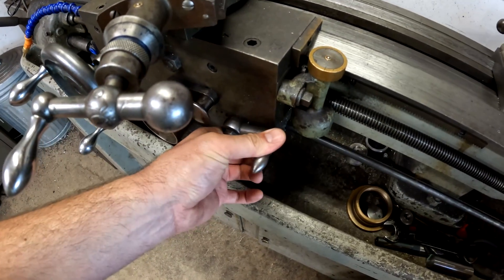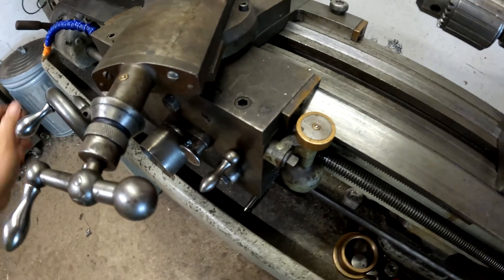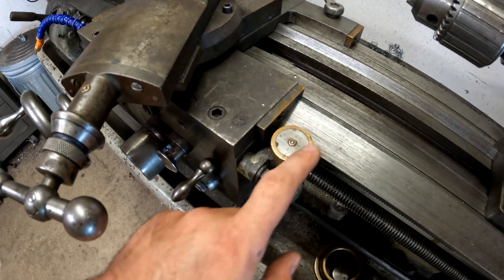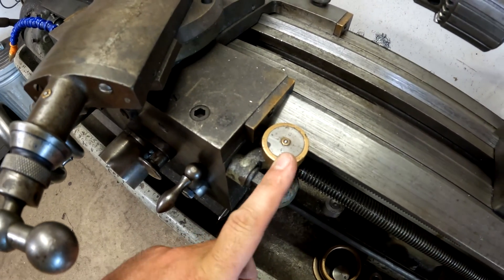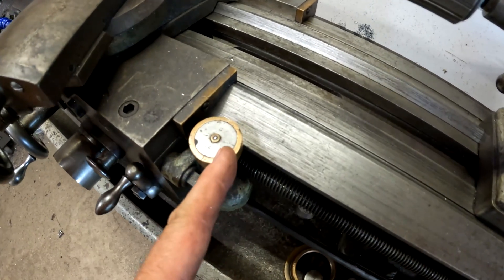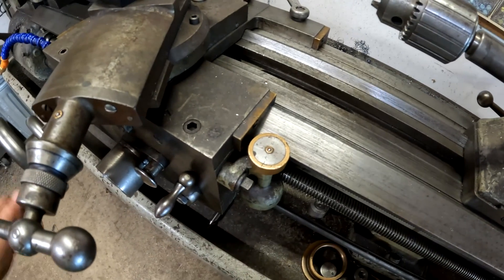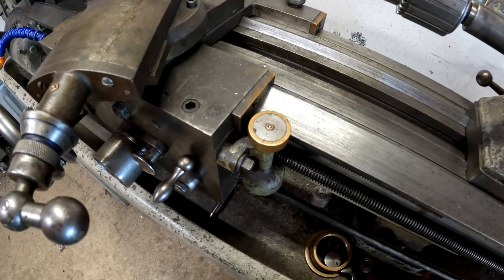I engage with this lever right here. How you engage your half nut is probably different on every lathe, but the key is you don't have to wait for a full revolution. If you're cutting single-point threads, as long as it's on a whole number — or a half mark if you have them — that's good. Basically every 90 degrees you can engage the half nut.